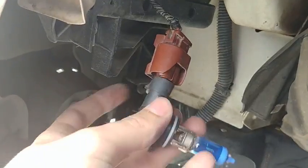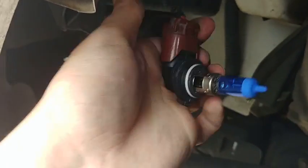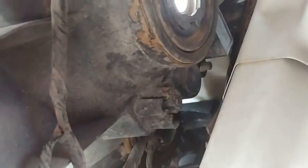All we have to do is just push this bulb back into the assembly until it snaps — it's pretty simple to do. Then go right back up here where the bulb is, line it up, and give it a clockwise turn.